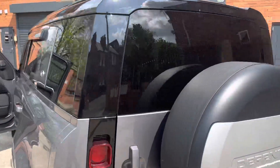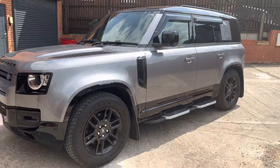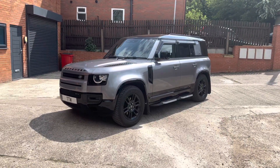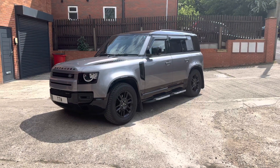If you'd like a dash camera installation into your Defender 90 or 110, please give us a call here at TTW on 01595 99995.